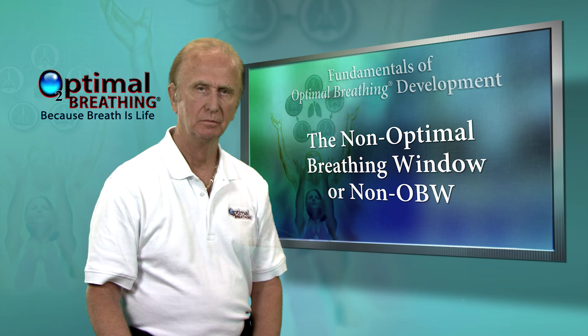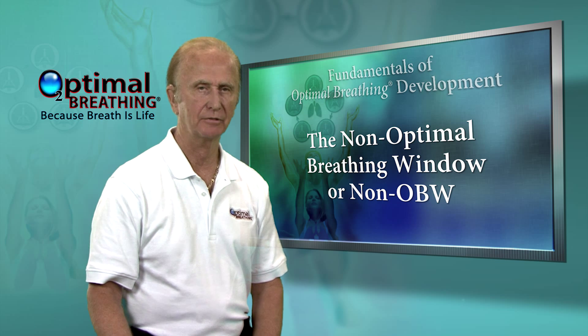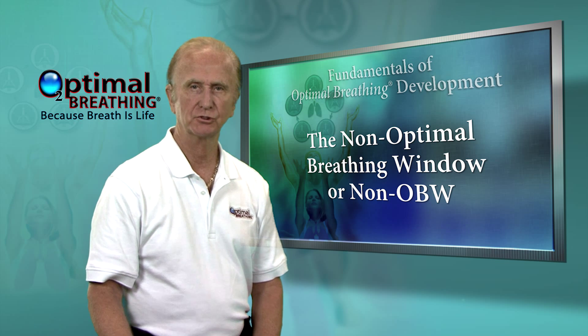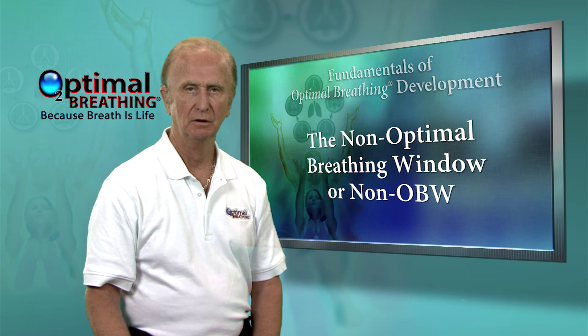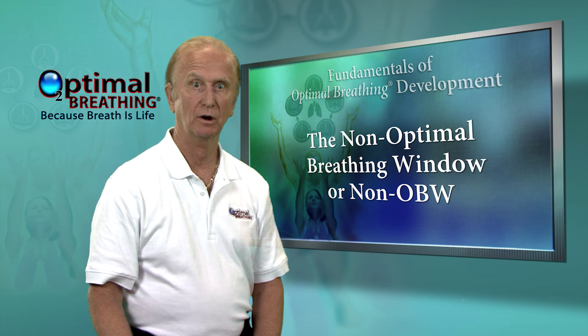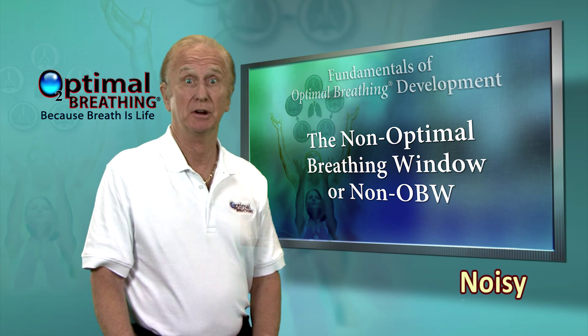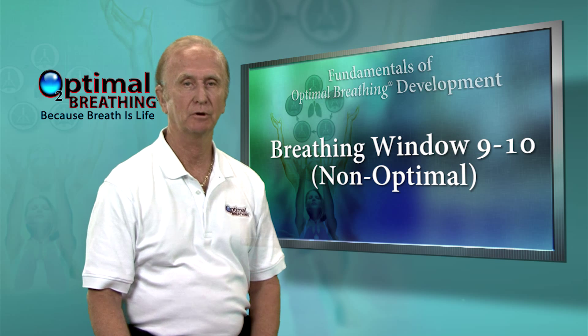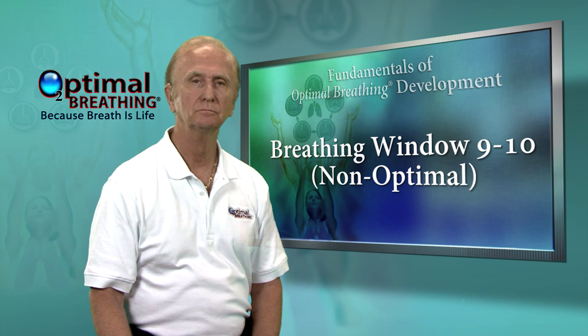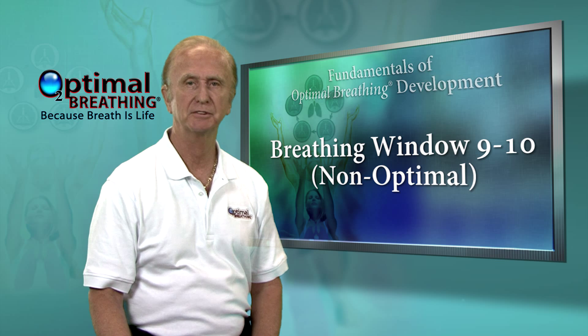Stop right now and fight for every bit of breath you can. While you feel the strain, breathe in as deeply as you possibly can. Even let your eyes get very wide open, your shoulders raised, and your neck muscles bulged out. Exhale, letting the breath go. Call that uppermost in-breath a 10.